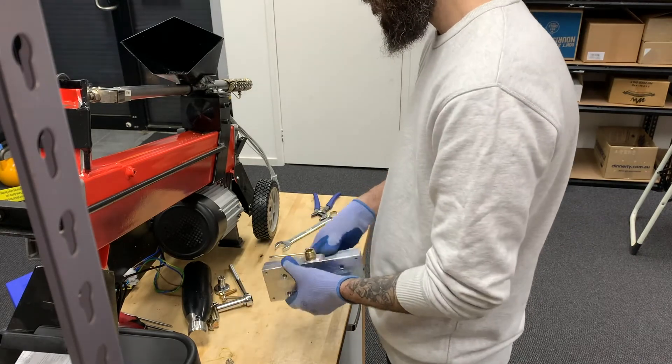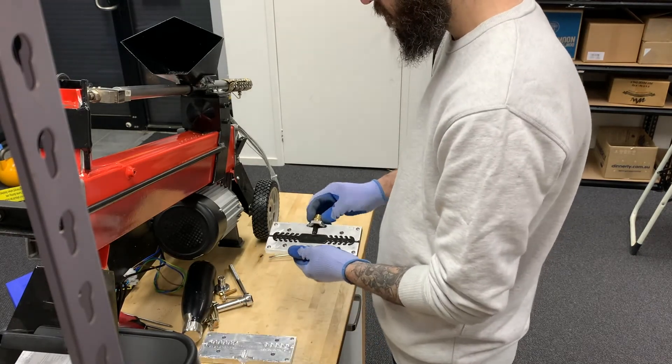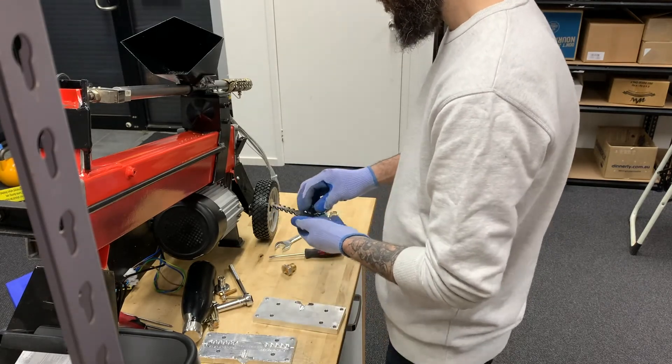If you've got any questions for either myself or the team, we can be found in the Precious Plastic Discord server. Thanks for watching.